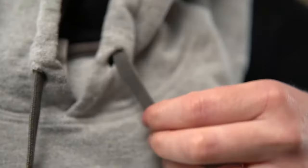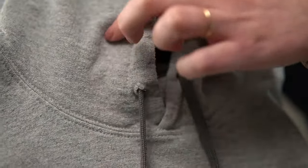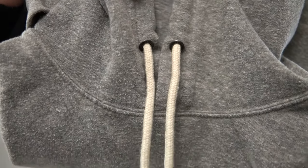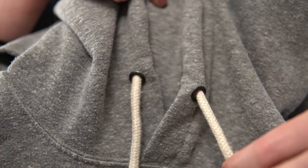I started with a sweatshirt that has big holes for the strings because I wanted to try all the different methods, but a lot of sweatshirts have these metal grommets that make the hole a lot smaller and it's a lot harder to get the string back in.